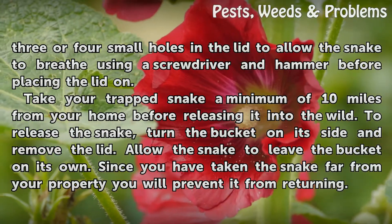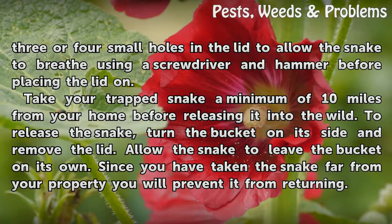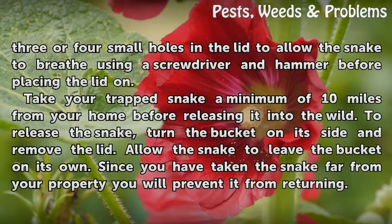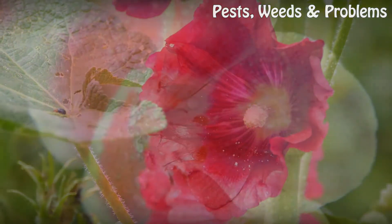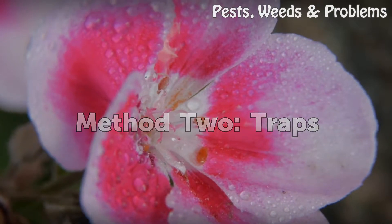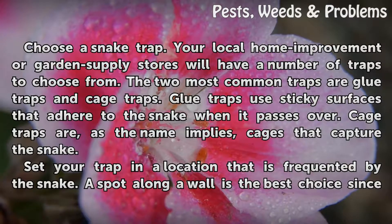Take your trapped snake a minimum of 10 miles from your home before releasing it into the wild. To release the snake, turn the bucket on its side and remove the lid. Allow the snake to leave the bucket on its own. Since you have taken the snake far from your property, you will prevent it from returning.